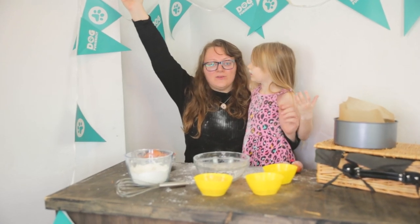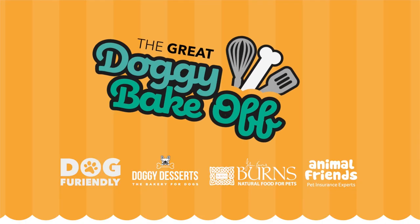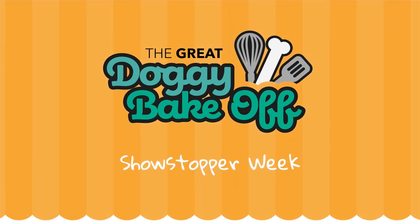Are we on there? Welcome to episode 5 — Doggie Cake!